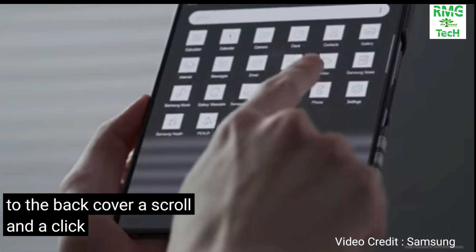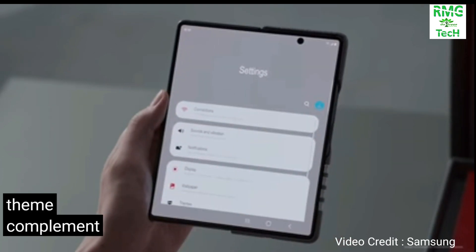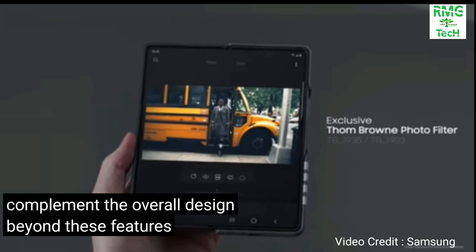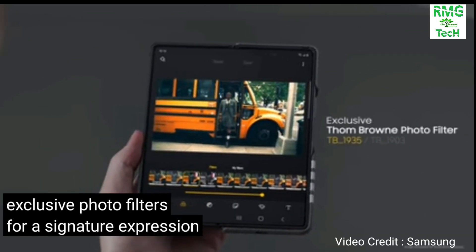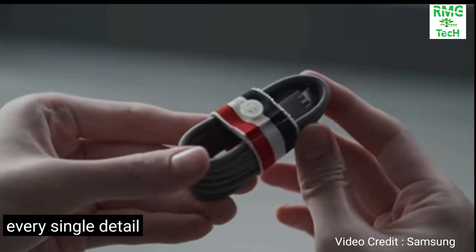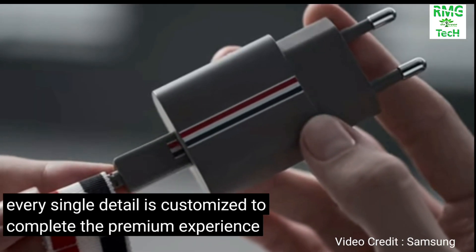A scroll and a click — the customized app icons and the theme complement the overall design. Beyond these features, there are two exclusive photo filters for a signature expression of the Thom Browne world. Every single detail is customized to complete the premium experience.